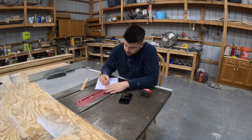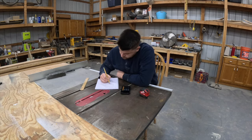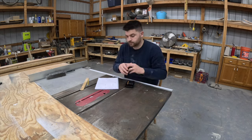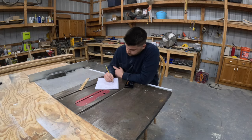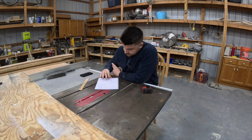Every build starts long before you cut any wood or glue any pieces together. I always sketch out a rough idea of what I'm looking to build and then start with a preliminary cut list. I changed my plan about two or three times on paper, which saved me countless dollars in lumber. Mistakes are much cheaper in pencil.